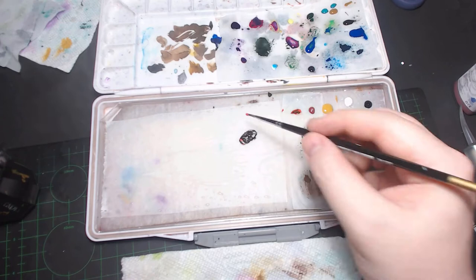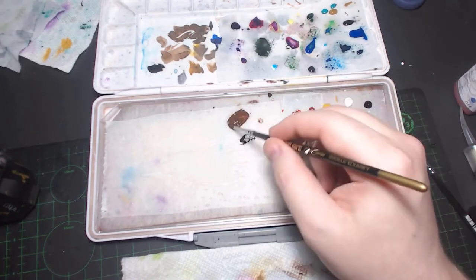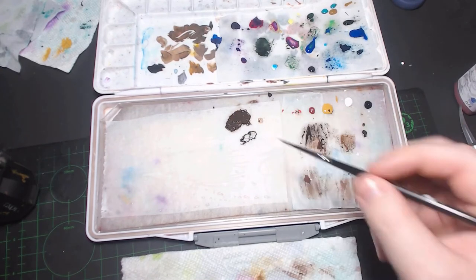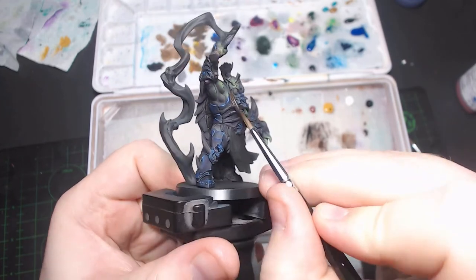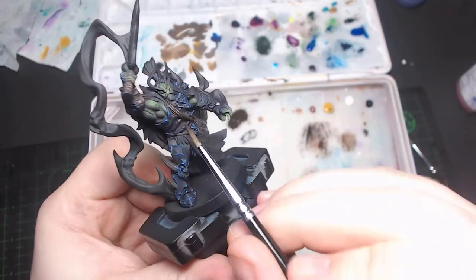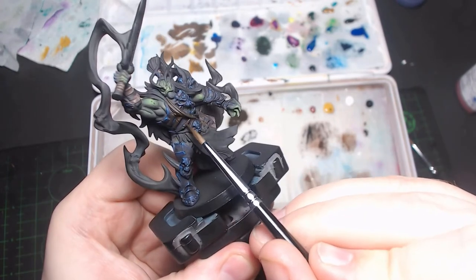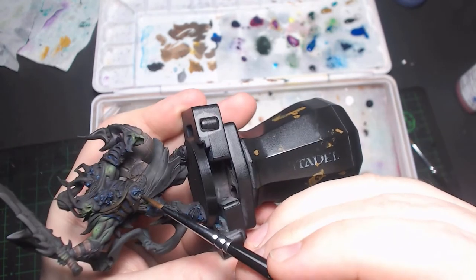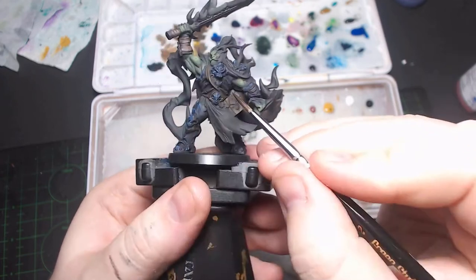So here I'm mixing up more of that base brown color that's just made with the orange and black, and this was to do the hair. This is where I made a mistake earlier — I started doing the hair and then realized I could use this color on the bones as well, and I should have actually used it on the book. I could have base coated all of this at the same time, but it took me till now to figure that out. So at least I got the hair and the bone at the same time, just base coated.